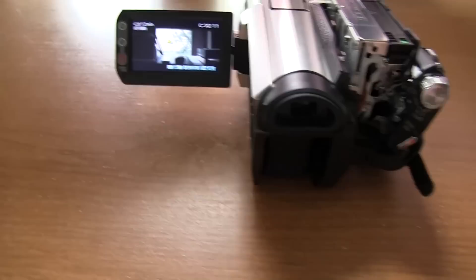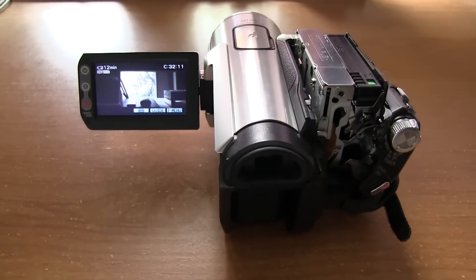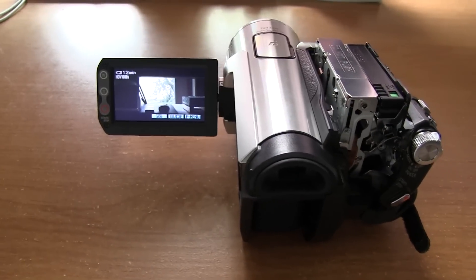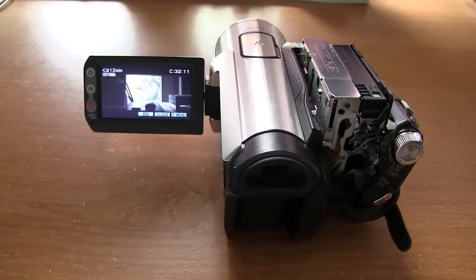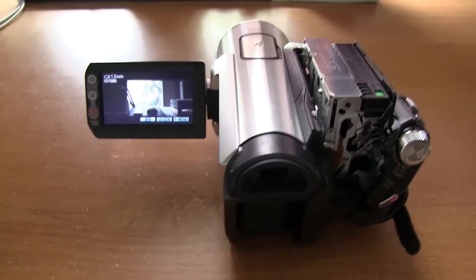I've always had good luck with Sony cameras until this one finally died on me — the one right over here. And now this one I just got in, it's the next level up, the HC5. It came out a few years ago, and it's the exact same problem here again.